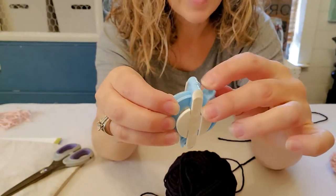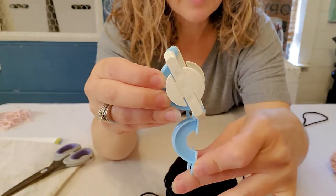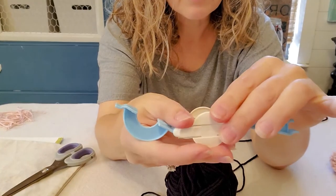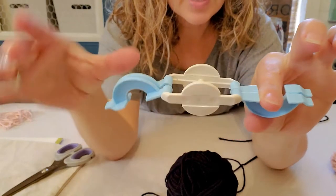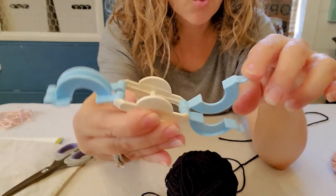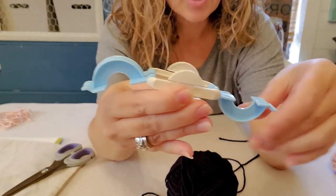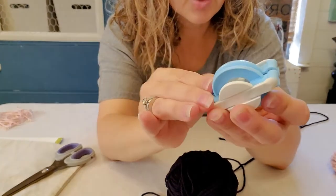It has these little feet that open up on each side. You want to flatten it, and what we're going to do is cover each of these sides. The first time I made it I only covered one side and that didn't work — I had to take it apart and start over. So we're going to wrap yarn around one side, close it up, then do the same on the other side.